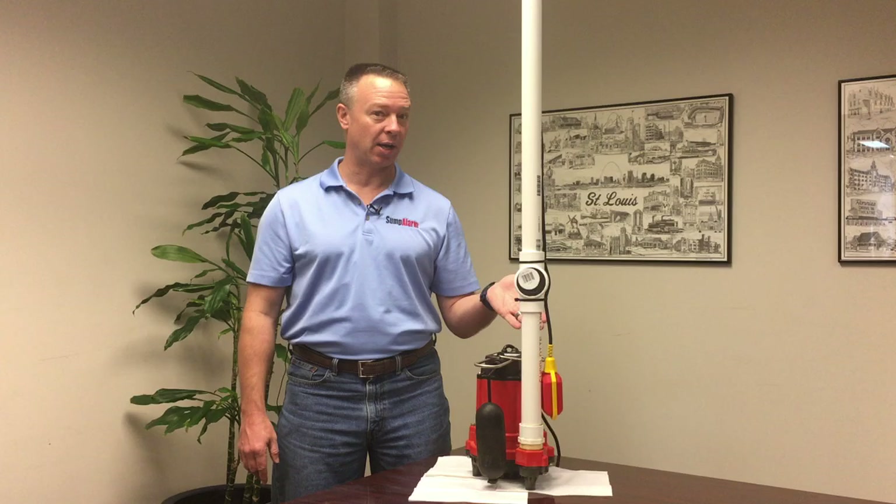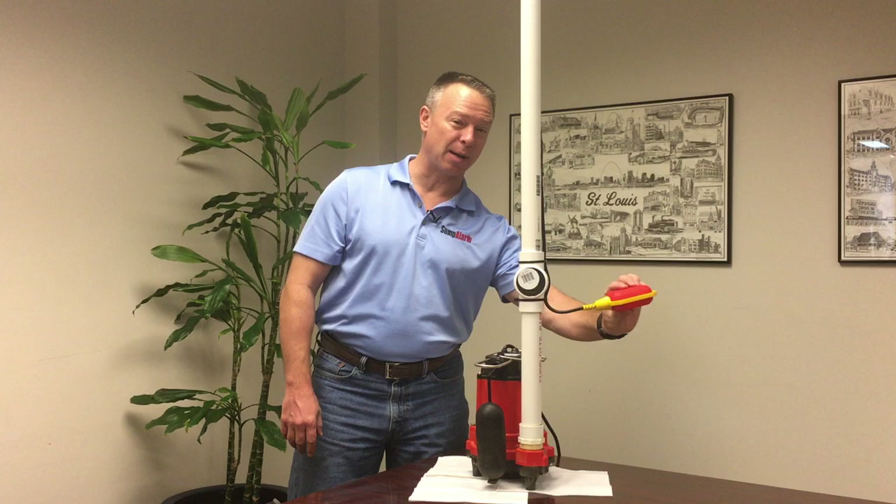Over here we have a float switch which is connected to a high-level alarm. The float switch, even though it says 'float,' doesn't operate exactly when it floats.